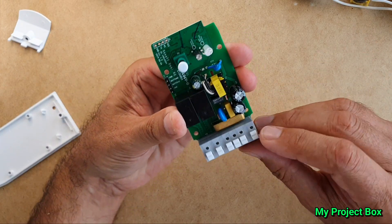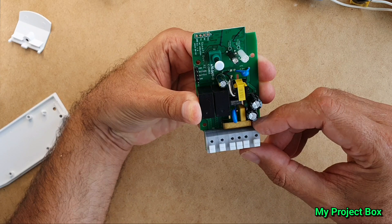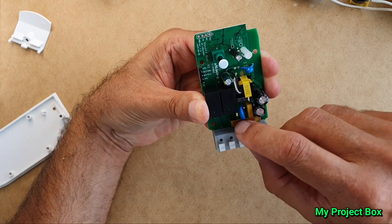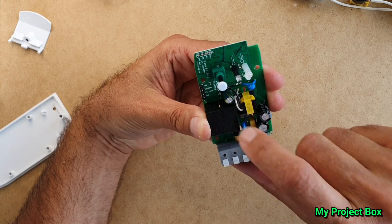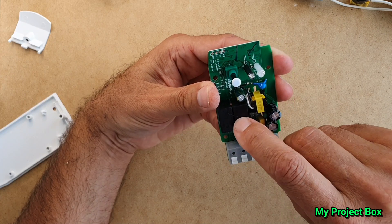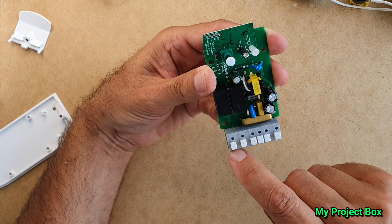So what you've essentially got is the live coming in, and then it goes through this big fat brass bridge which feeds the common to the two relays. And then you have the relay out going to this pin for channel one, and the other relay out going to this pin for channel two.